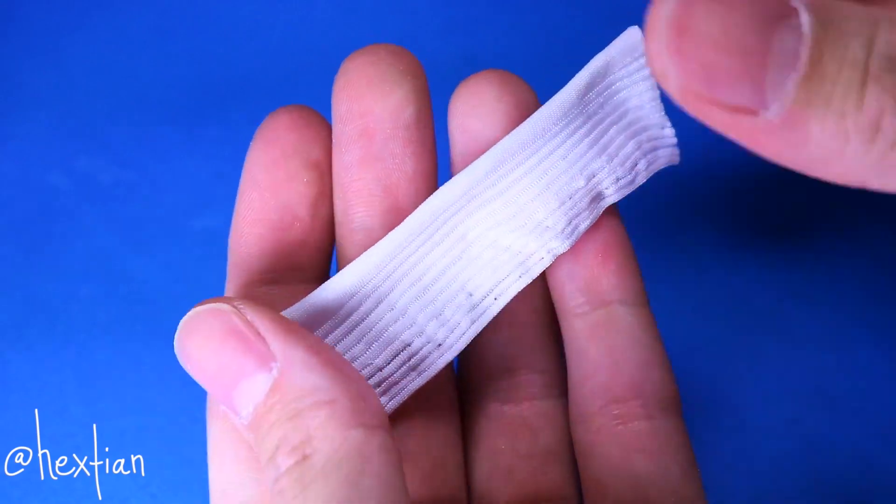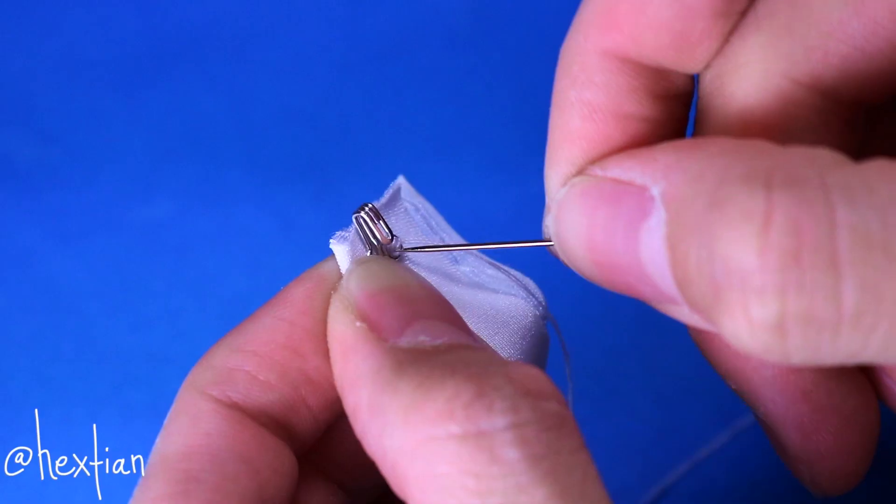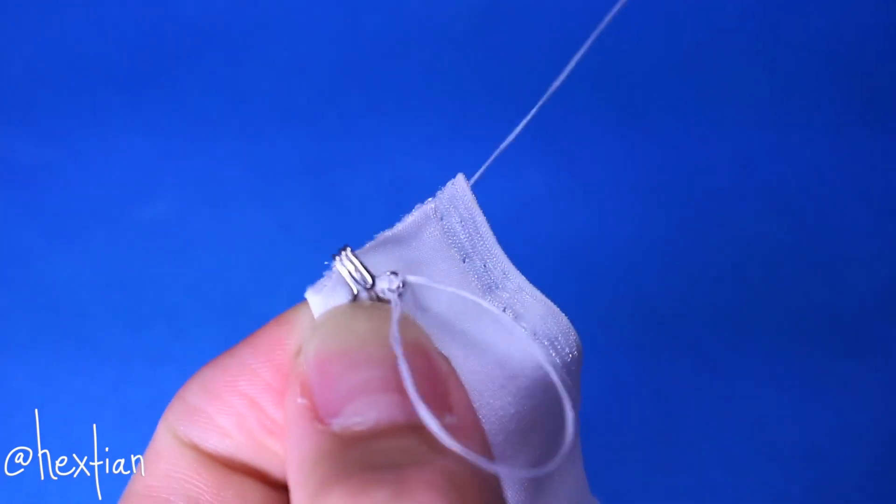For her belt, I actually used stretchy fabric and sewed hook and eyes onto it. I know, she's sewing hook and eyes now, you guys.